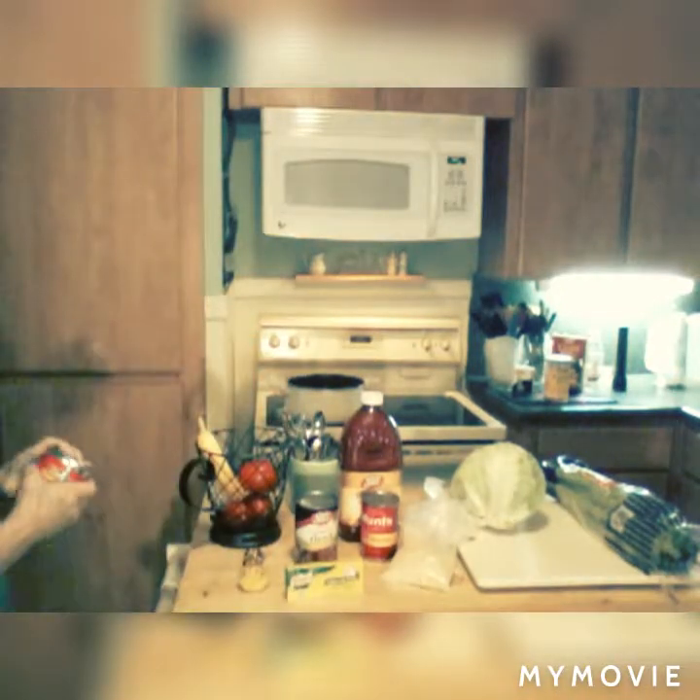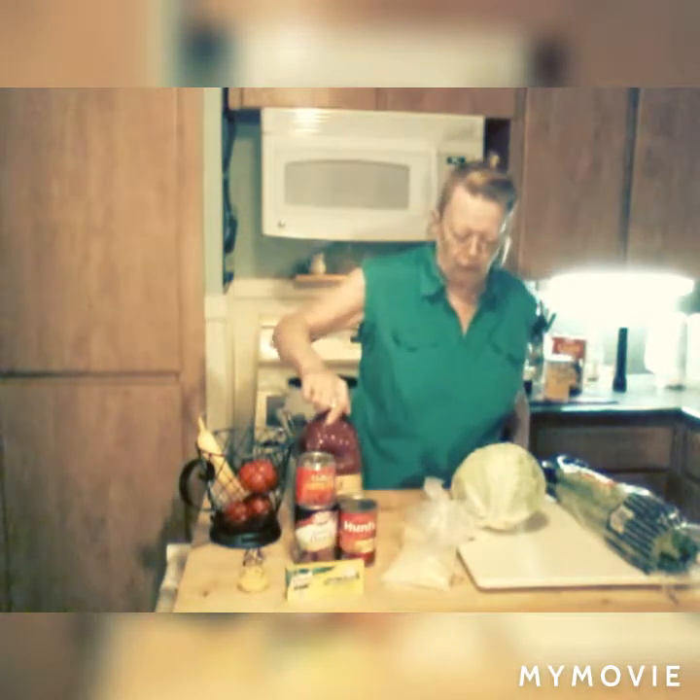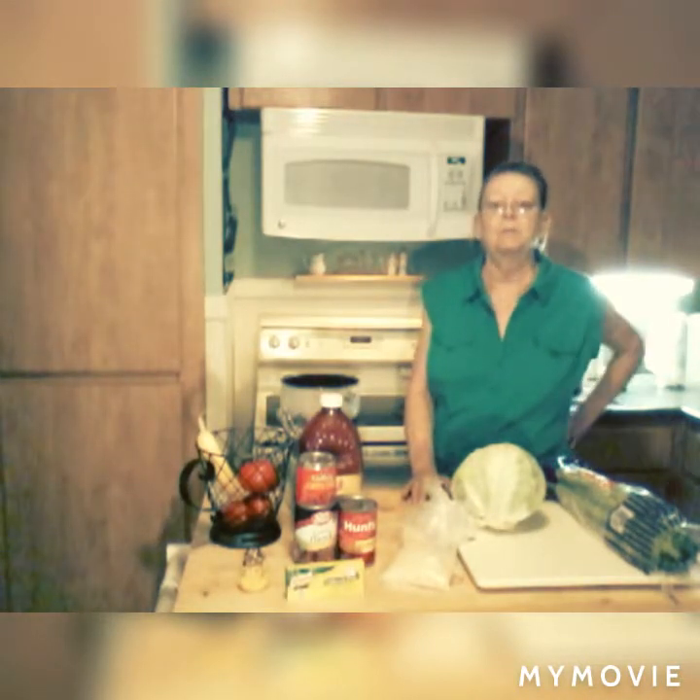Chipotle peppers in adobo sauce — that adobo sauce is so good. I'm probably not going to put the peppers in, but I'm going to get that juice out because I love that juice. These are the ingredients I'm going to use. We've got to wait an hour for the chicken to bake, and then it's got to cool and I'll take the bones off of it.